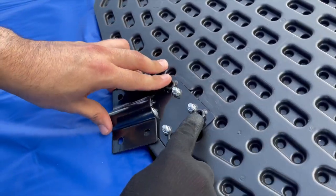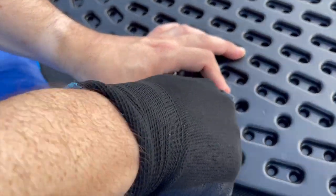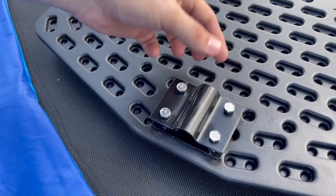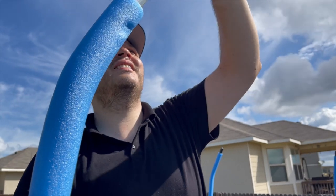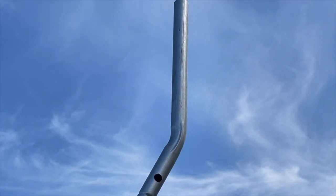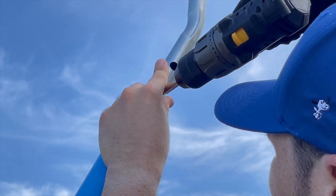Line up all four holes and then using the provided bolts, screw them in to get started, but do not tighten them completely. We will need it to be loose to slide over the support rod. Next, place the support rod over the upper safety pole so that the basketball support rod is facing straight up, and attach it with the screw.